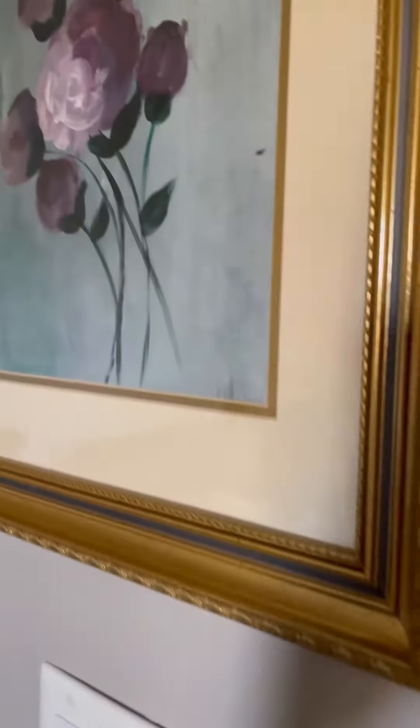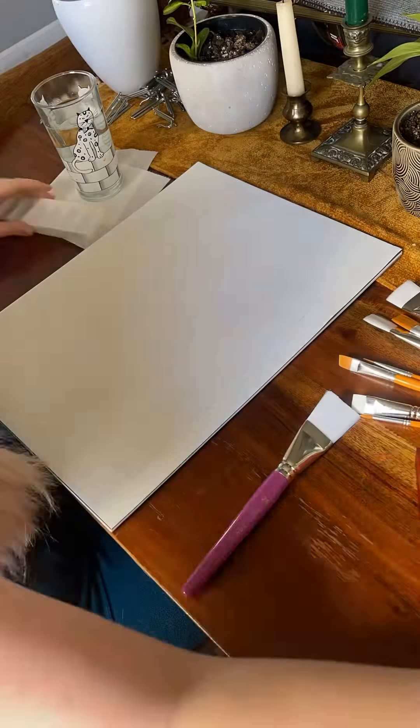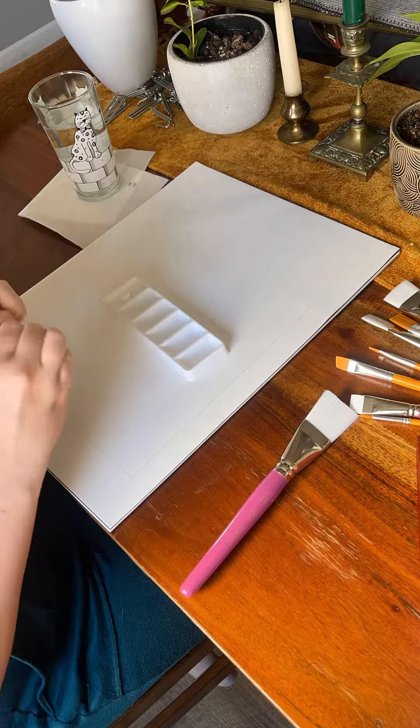Let me show you how I made this vintage inspired artwork. I first started by tracing out the mat. This just makes sure that what I paint will be visible once I put it inside the mat.